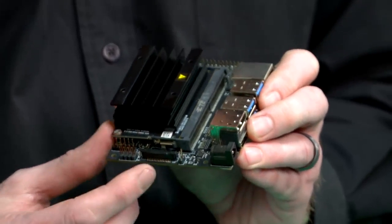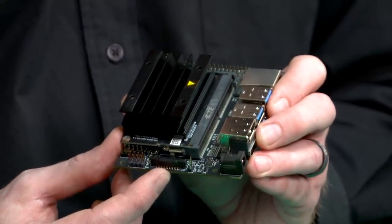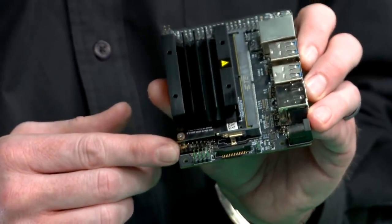This camera connector supports IMX219 camera modules, including the Raspberry Pi Camera Module V2. This 8-pin button header brings out several system power and reset related signals. Access to the UART console is available with this 3.3-volt serial port header.